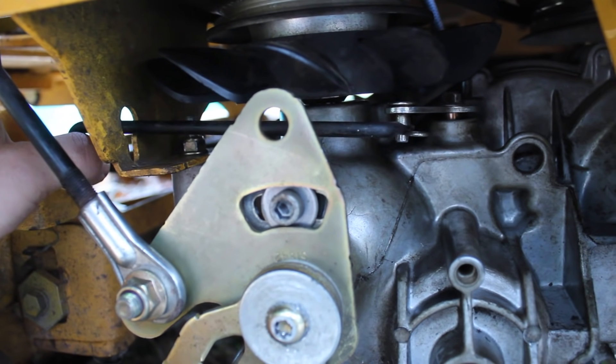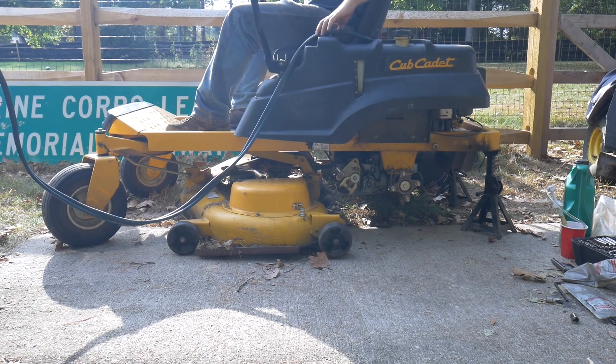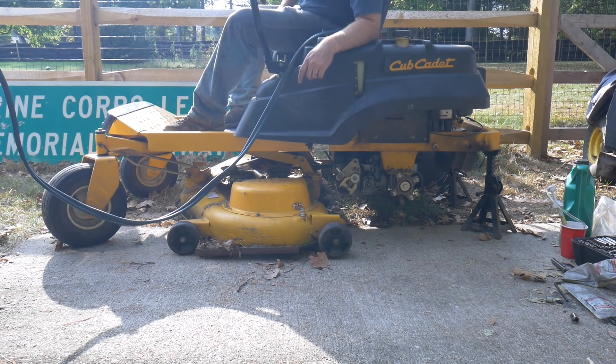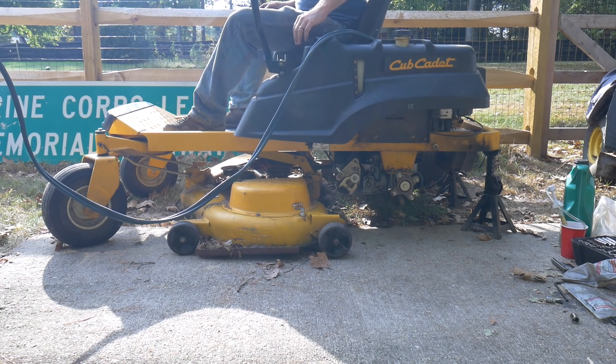After you install the belt, we're ready to purge the system. Pull the bypass lever and sit it on the other side for the first step. Get on the mower with the rear tires off the ground and start it up running at full throttle. First run is with the bypass lever engaged — the axle won't turn — and push the lever forward and reverse several times. Then disengage the bypass valve and go forward and reverse several times. Check the fluid afterwards and add as needed.